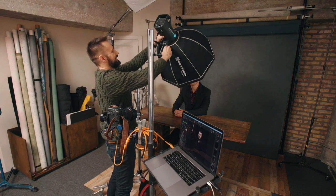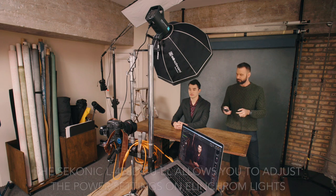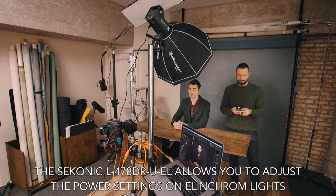I've got it boomed out directly over the camera, centered with Jordan's body, pointed down at about 45 degrees so that the center of the light is pointed at the center of his face. Using my light meter, I can find out that the exposure is at F8, so I'm going to shoot at F8.